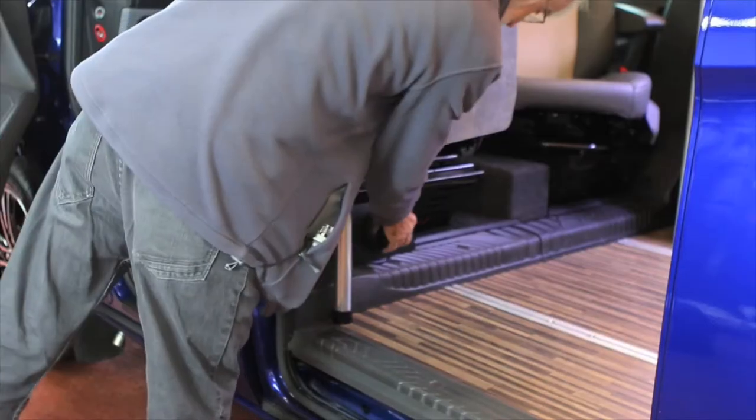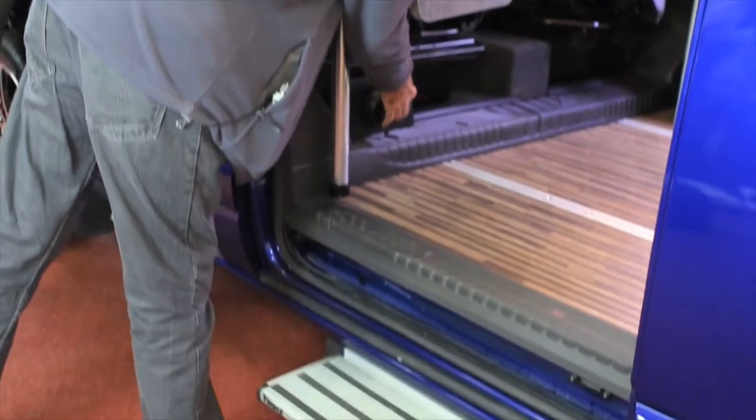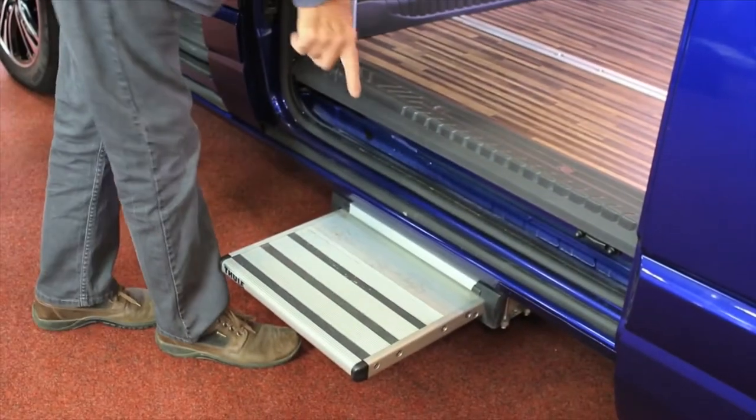A useful optional extra if you're often carrying children or older people: the electric step.